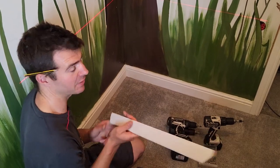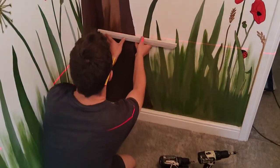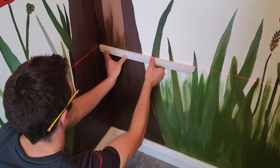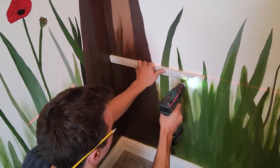I'm just going to quickly show you how to fix a baton to a plasterboard wall the quickest way. So wipe your baton out like so. Level it up — if you've got a laser that's all you can do — pilot it.